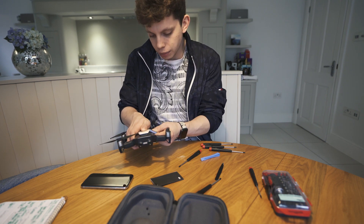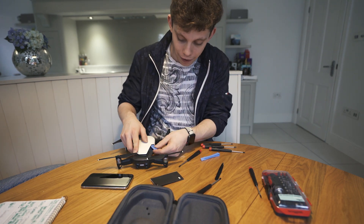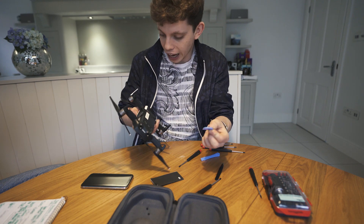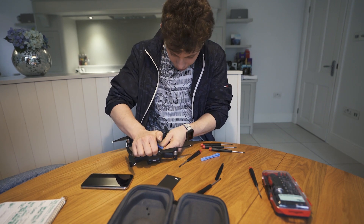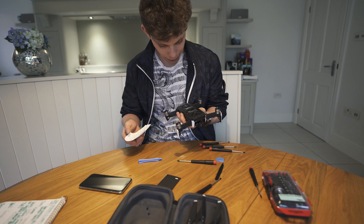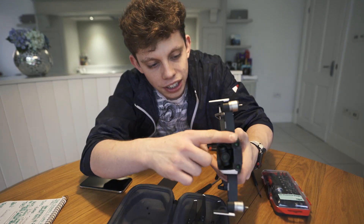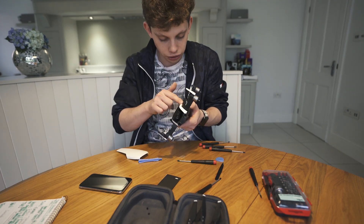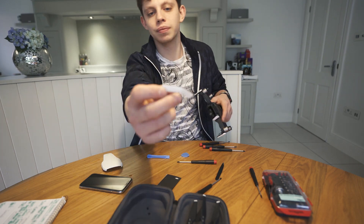OK guys, so this tool here that I'm using is called a spudger. You use this to get in between iPhone screens when you're repairing them — I used to replace iPhone screens for anybody until about the iPhone 6 and then I stopped. I'm also going to use it to pry off this plastic bit on the top of the drone. And it's off. There we go — that's the inside of the Mavic Air, and that's the top in one piece, unbroken. Brilliant. I might try and get these other pieces off too — they should just pop off like this did. And yep, they do. They just come straight off.